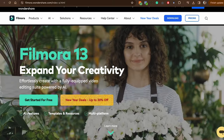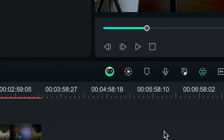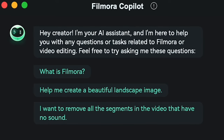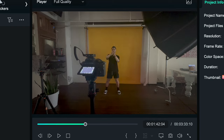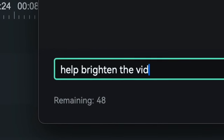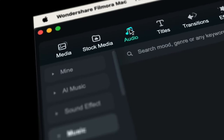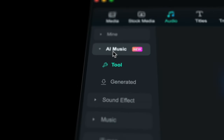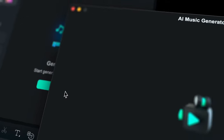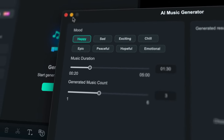Filmora 13 has a heap of new features, and specifically AI features, like AI co-pilot editing, which is basically an AI bot built into the editing software. So if we take a clip like this of me working on this logo, we can ask it to brighten up the video, and it will help guide you through what to do to lighten it up. There's also an AI music generator, which is actually insane. If you click this section here, it will bring up the AI music generator, which you can then select the mood and duration, and it will generate full, royalty-free songs.